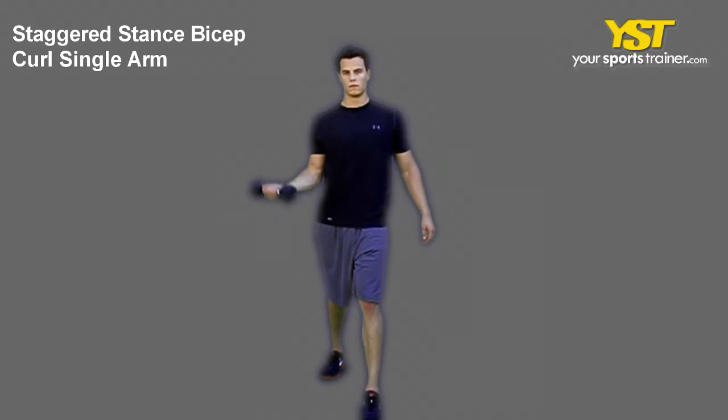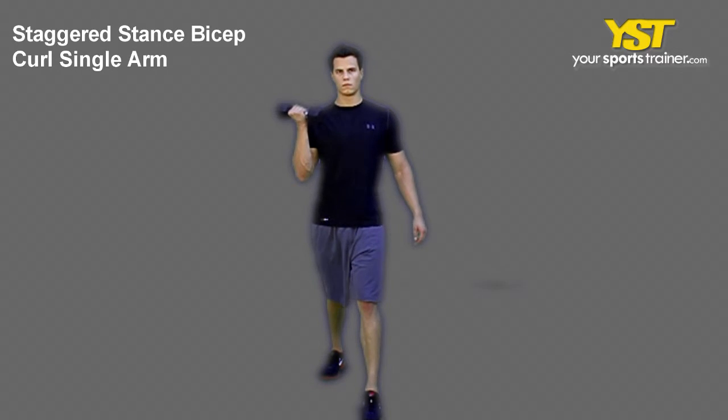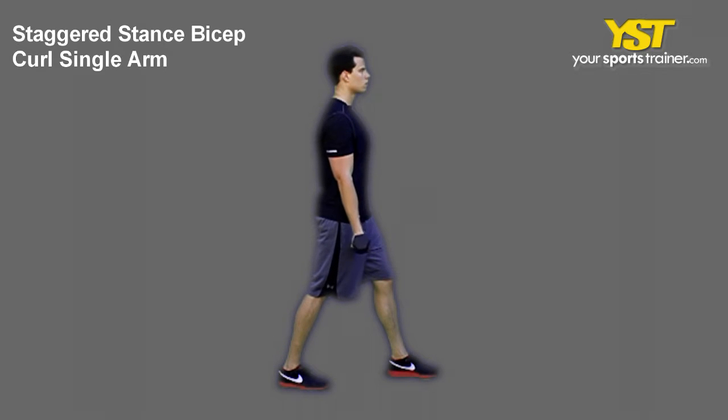This video clip shows how to do the staggered stance bicep curls one arm exercise. Stand in a staggered stance with your feet straight, slightly bend your front knee and keep your back leg straight. With your palm facing out, hold one dumbbell down at your side.